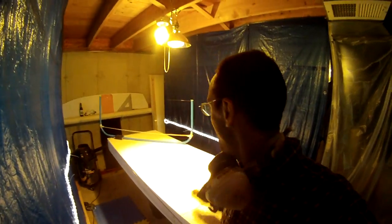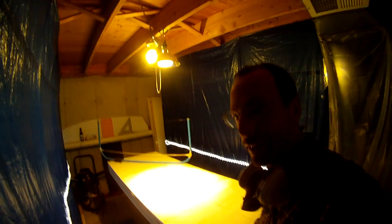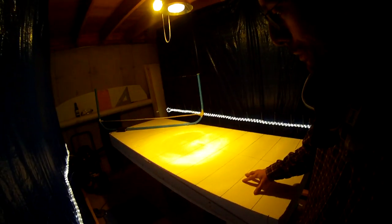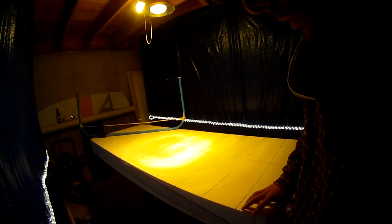Hi, I'm going to show you how to make a 70 cm wide by 190 cm long kite board today. First we started off with an EPS 2 lb blank, a little bit wider than 70 cm, a couple inches longer.